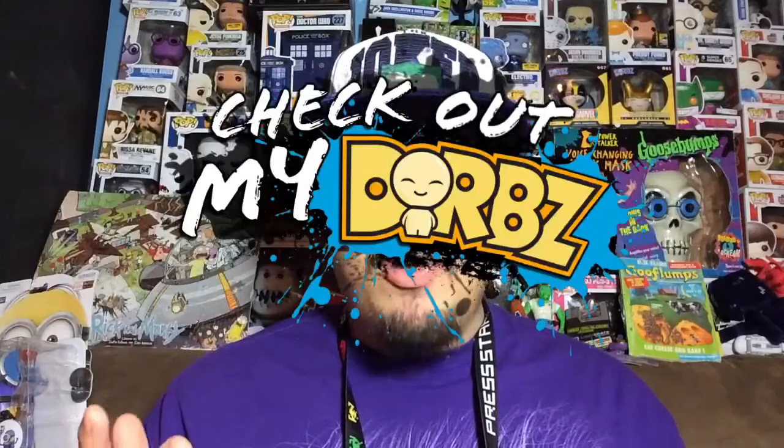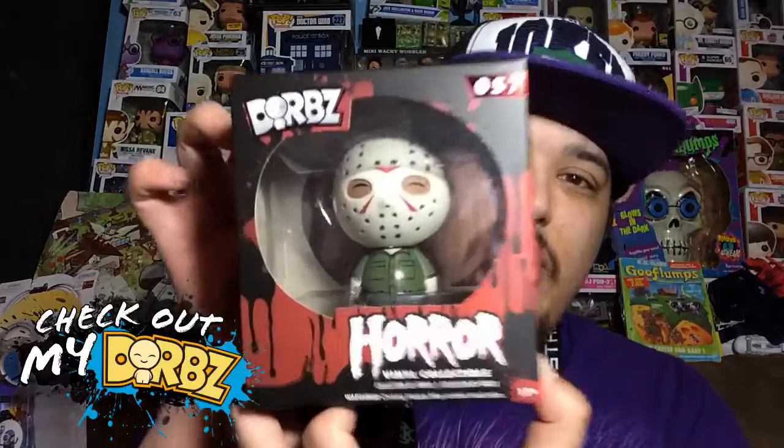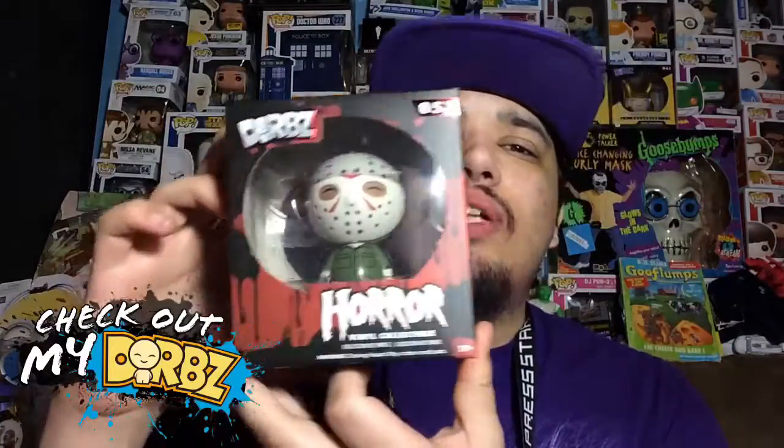Welcome back to another episode of Check Out My Dorbz. Today we are going to review Jason from the horror series. I already reviewed Leatherface, which was a pretty awesome Dorbz — I really liked it — so I'm pretty sure I'm going to like this one as well. But before we get to the review, let's first take a look at the box.